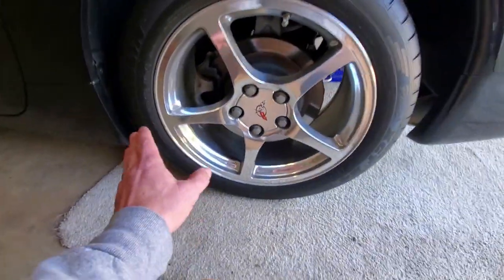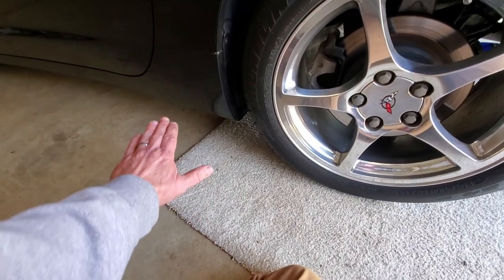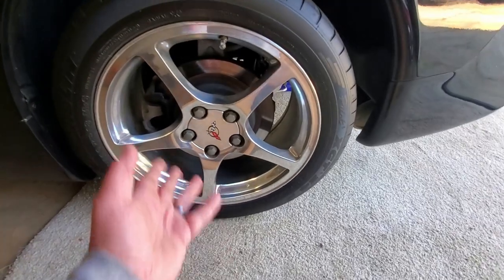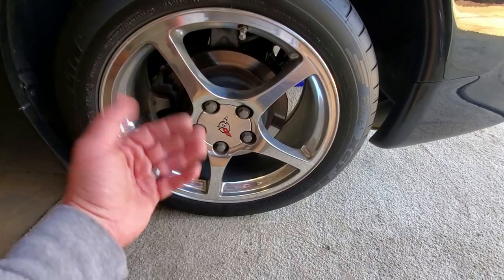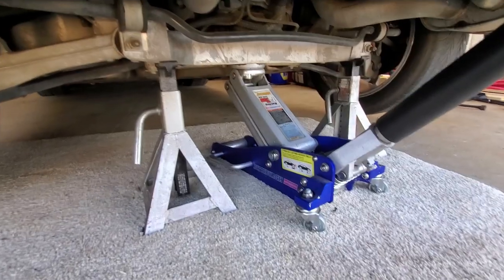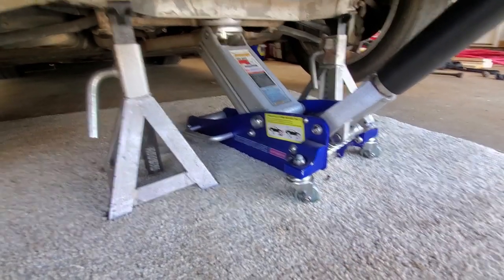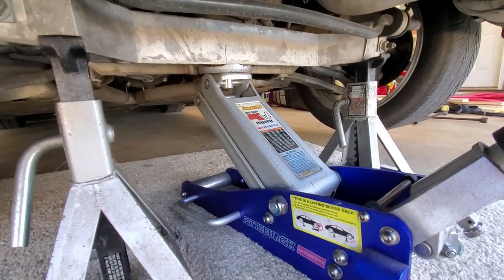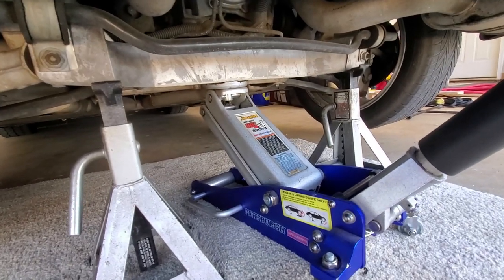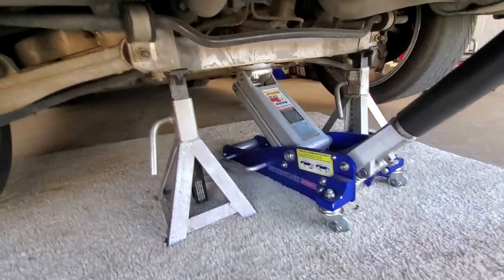On these C5 Corvettes, they're so low to the ground that many shops — even with a rotary brand four-post lift or a two-post lift — the arms will not fit under here. So on a C5 Corvette, it's just my preference to take the wheels off myself, clean them, inspect everything, and then take them to the installer. There are a couple of different ways you can jack up a C5. I use one of these — the inexpensive Pittsburgh race jack — and it fits underneath the rear crossmember. Then I just drop it quickly on some jack stands to get the weight off the center and make sure it's safe.